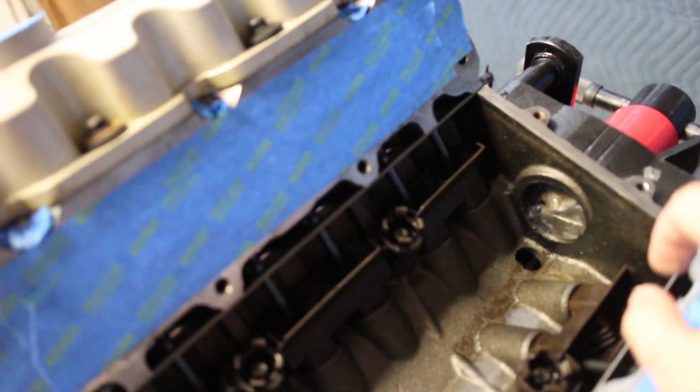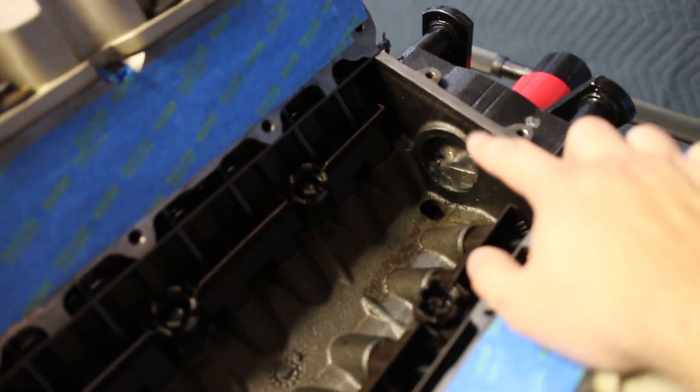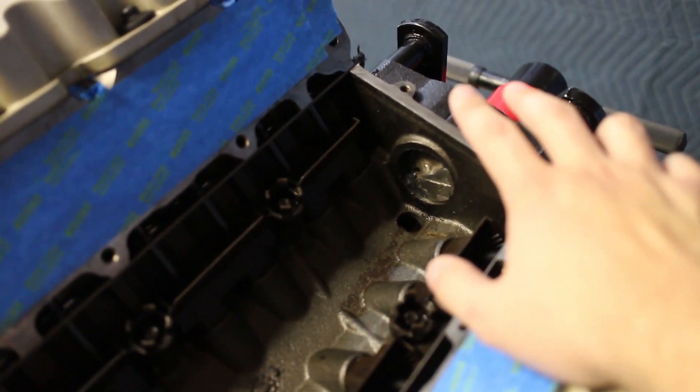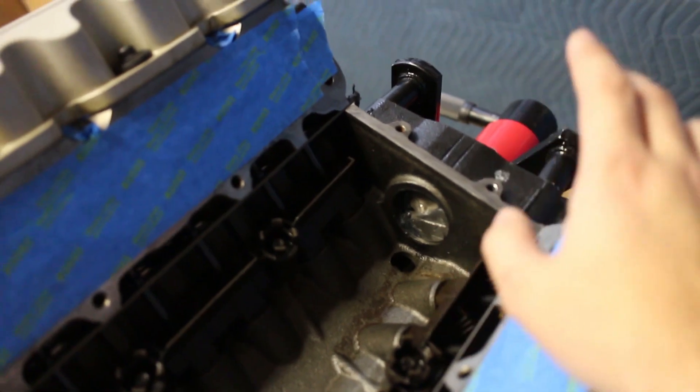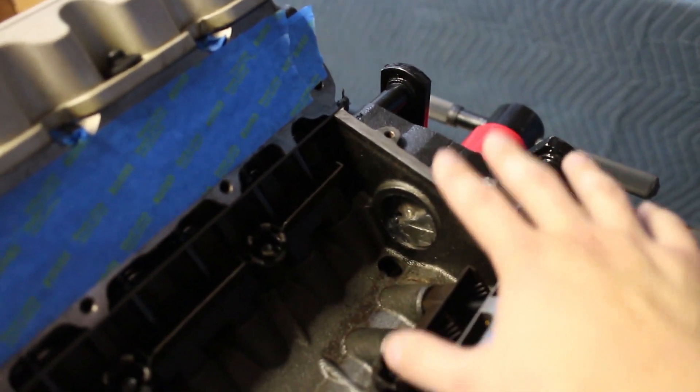What I ended up doing is I took the old balancer shaft, cut it, cooled it down, and then tapped it in there with some RTV. So it should completely block off that oiling hole now and we shouldn't have to worry about that.